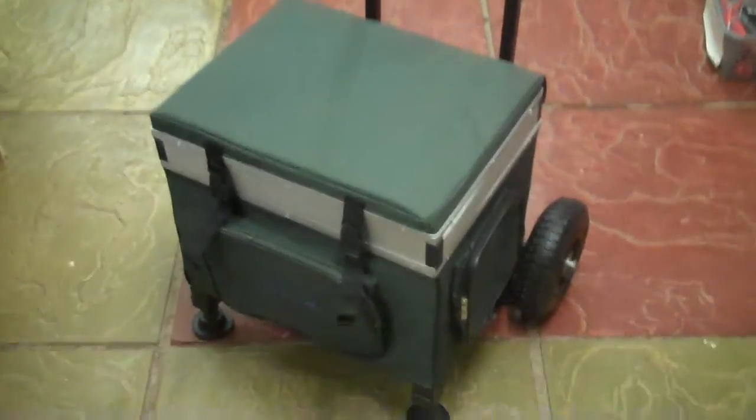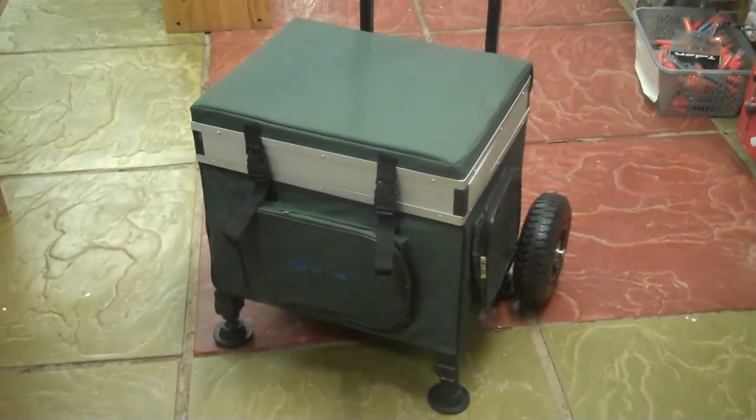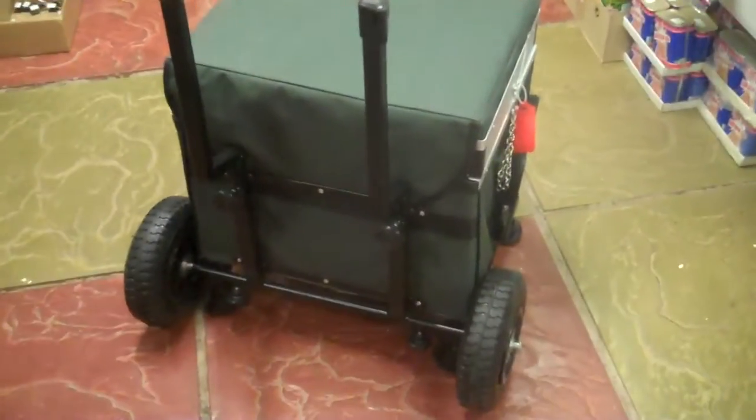Hi there, I'm going to give you a quick tour of the Bison Trolley Seat Box. Massively popular — we've been doing these for quite some time now. They've got a lot of uses, way beyond even fishing tackle.